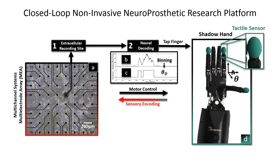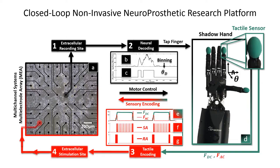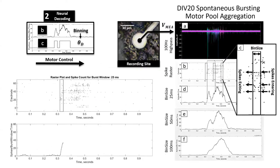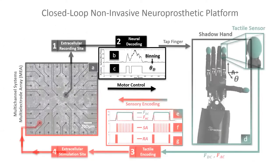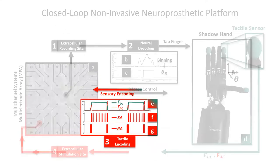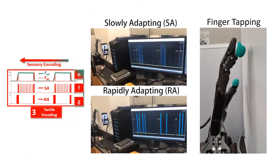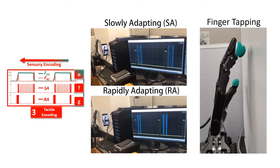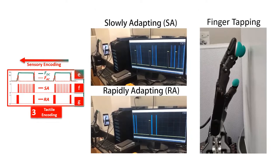Once the tactile sensor comes into contact with the environment, this information is encoded, where we then stimulate back into an afferent extracellular stimulation site. Neural decoding takes multi-unit action potentials, and when they exceed a certain threshold of number of spikes per second, outputs a movement to the joint controller for the hand. The sensory encoding allows that tactile experience to be encoded into slowly adapting and rapidly adapting mechanoreceptor firing patterns, which are stimulated into the culture.